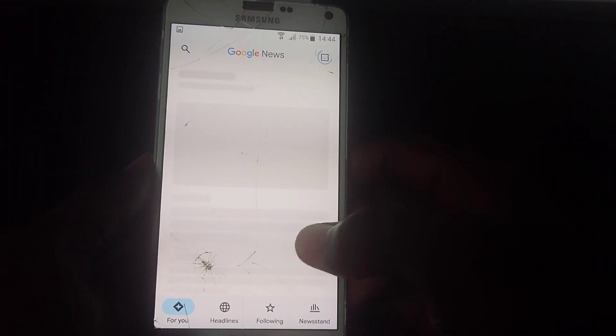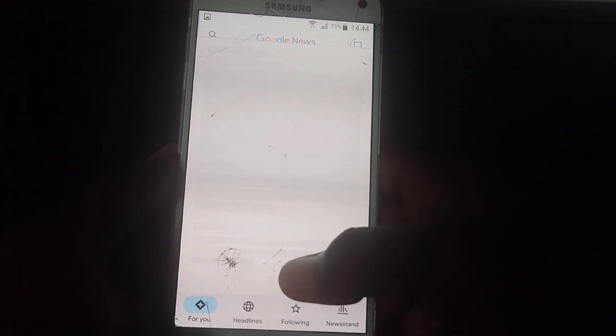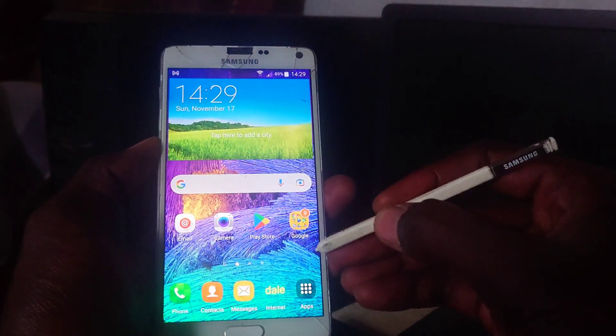Google News just refused to load completely, so I abandoned it and moved on to the next thing. It didn't do much for me. Next, I wanted to go through the S Pen features.